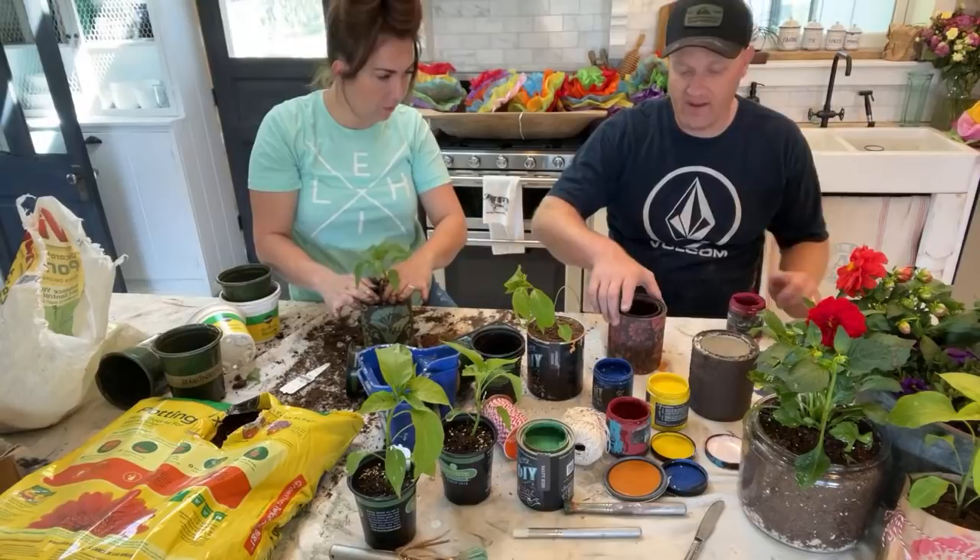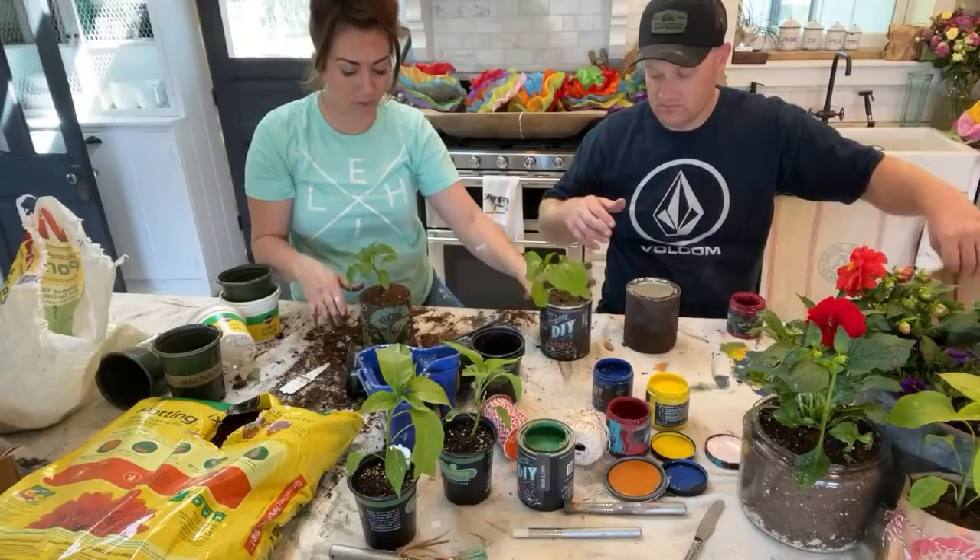Oh you have one more bag to do — we need to bag up this last one. If you're just tuning in, we're going to show you how to cover with a bag if you don't want to salt wash the outside. Okay, this one's planted.